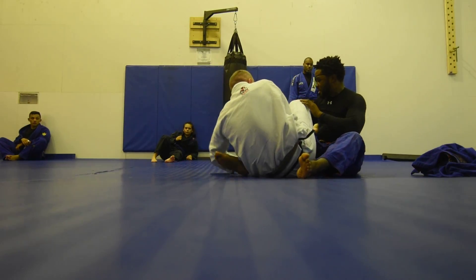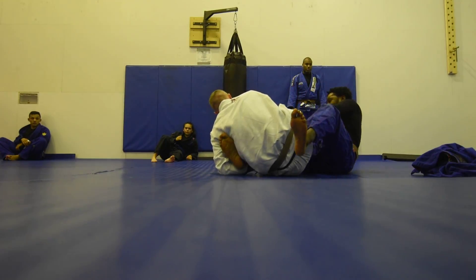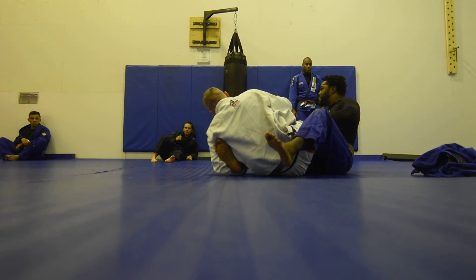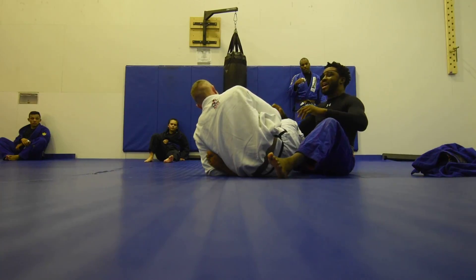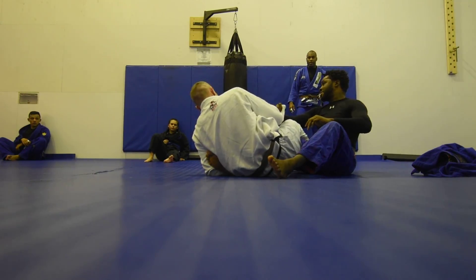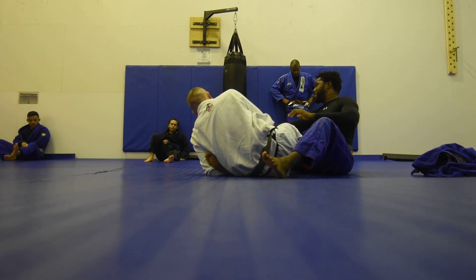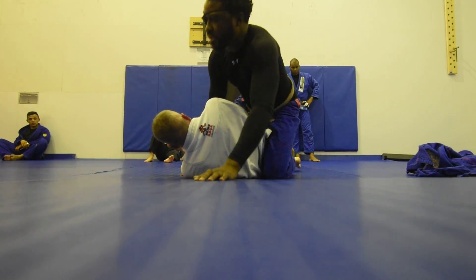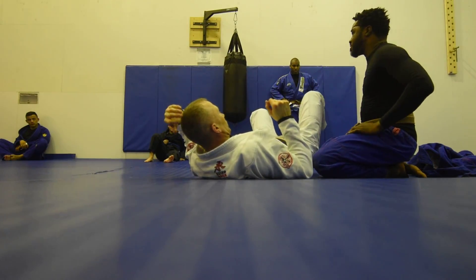If Coach Jason's right here, I can't really attack this. I need to get into this position, and then I can attack him. Keep his knee shield from this position. You can start grabbing his arms and pulling him — all kinds of stuff. From here, I've got mount. Because if Coach Jason's here, I can come up here. So it's best to keep this knee shield in as long as you can.